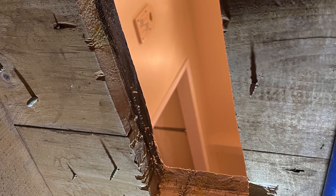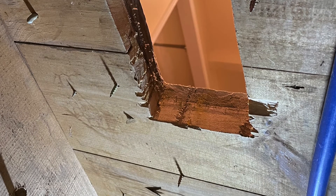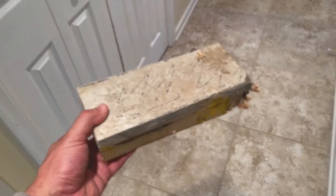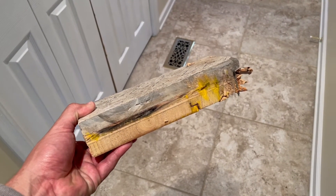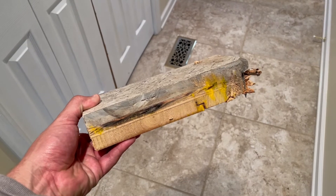And as you can see here, this was a pretty beastly cut. I had to get down through a layer of tile, backer board, a layer of plywood, and then the actual tongue and groove subfloor. So that was probably the most difficult part of this whole job.